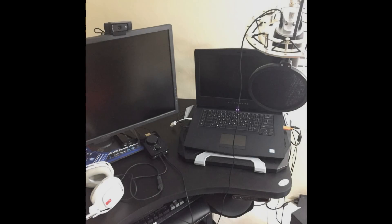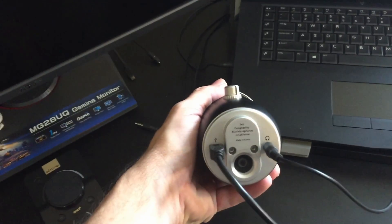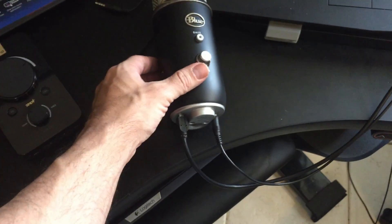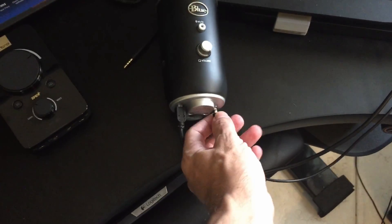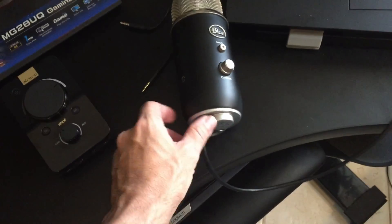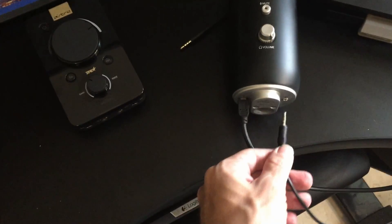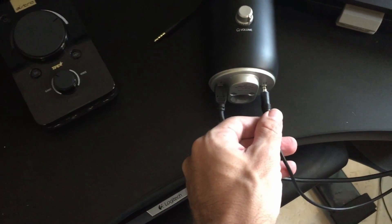So here we go. I'm going to show you an overall picture of my setup — you'll see the headset there on the side, the TR mix amp on the table, and the mic up on top. Now looking at the microphone, it's got two plug-ins on the bottom: a little eighth-inch stereo and a USB cord.